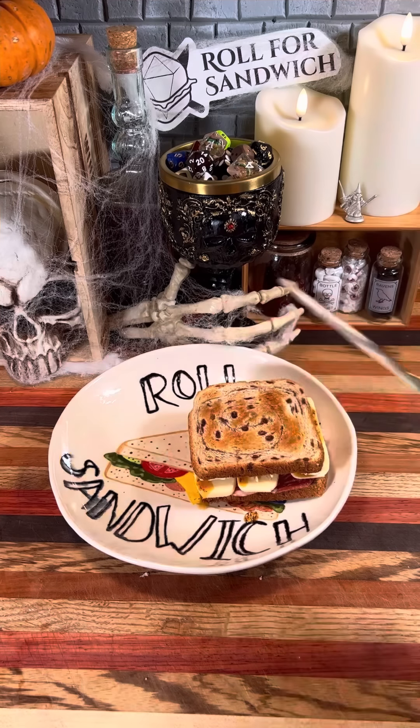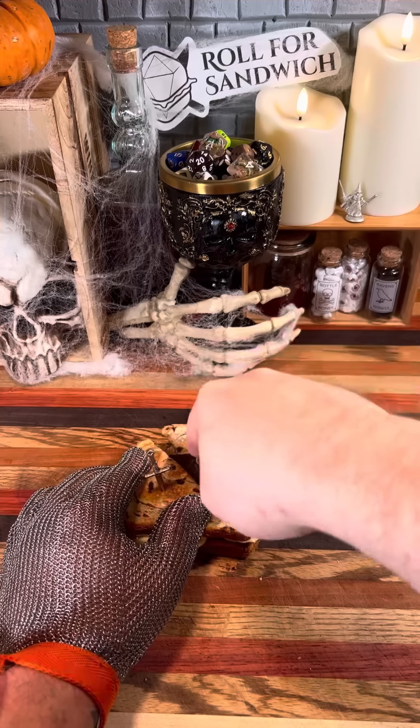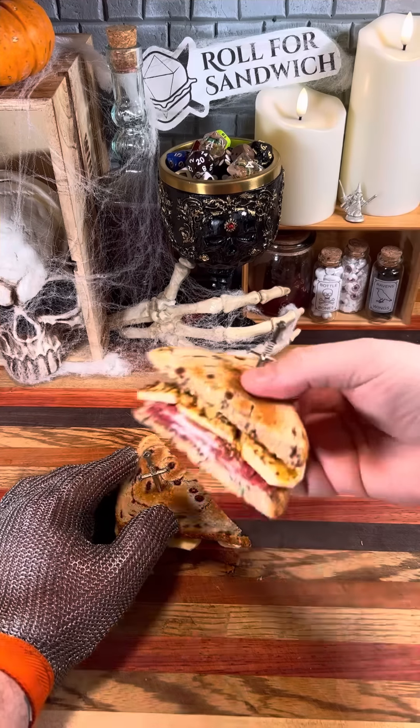Let's get our sandwich put together here. Get our toothpicks in to hold it together, and let's get it cut in half. And let's take a look at that cross section.